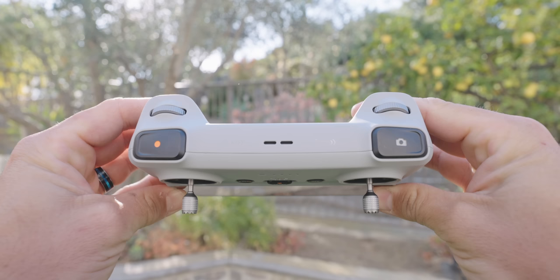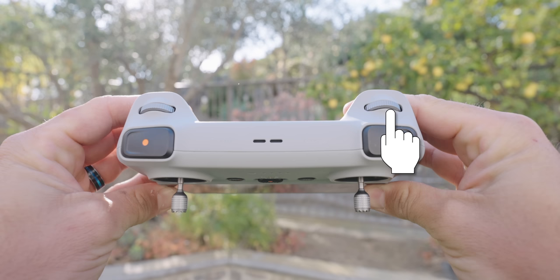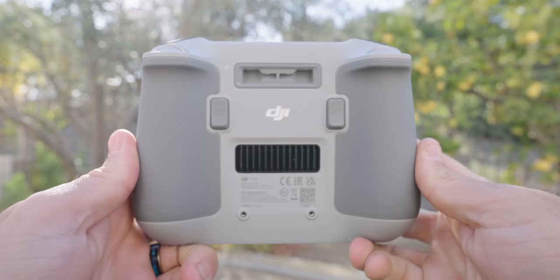On top of the DJI RC you also have two jog wheels — one for your gimbal and one for zooming. The left one is for the gimbal just like on the other controller, but the right one is for zooming. The Mini 3 can zoom up to 2x in 4K and up to 4x in 1080p, and you can use this zoom for smooth zooming motion. On the back where the thumbsticks are, there are two customizable buttons — C1 and C2 — which you can set up in the menu for quick access to different functions.